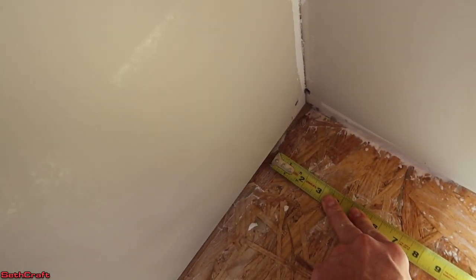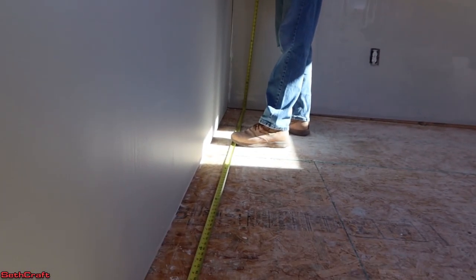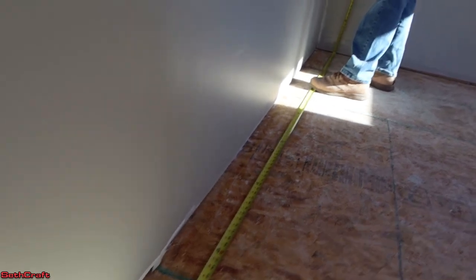I am a quarter inch away from the wall here. To the wall, 136. So about 135 and three quarters.